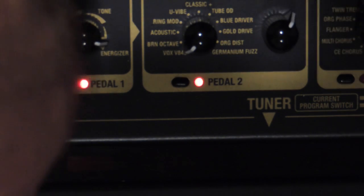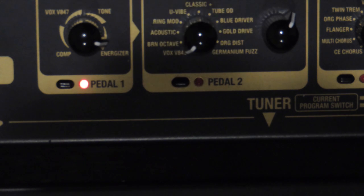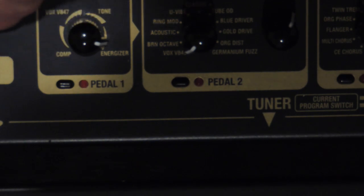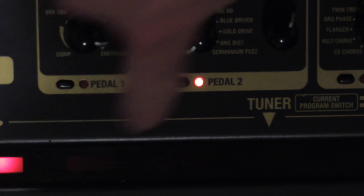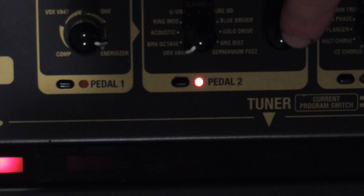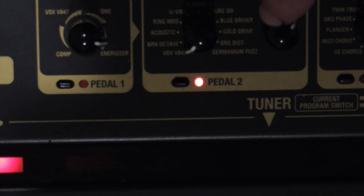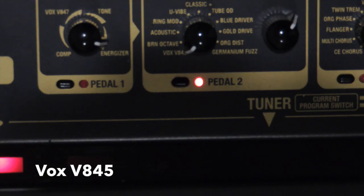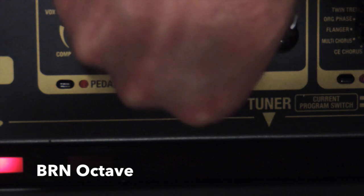Then it comes around to Tone, which is basically the same as the tone knob on your guitar. The Energizer is quite cool - it just kind of adds quite a bit of body to the guitar. So the next section there is pedal two, and we've got another selection of pedals and an edit knob. Generally for most of these effects that changes the level of the effect.